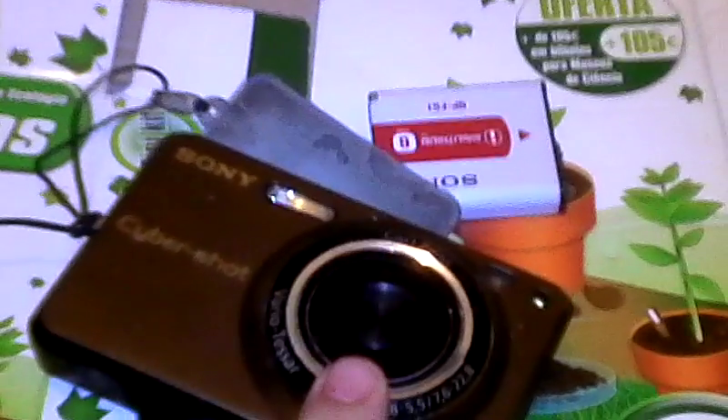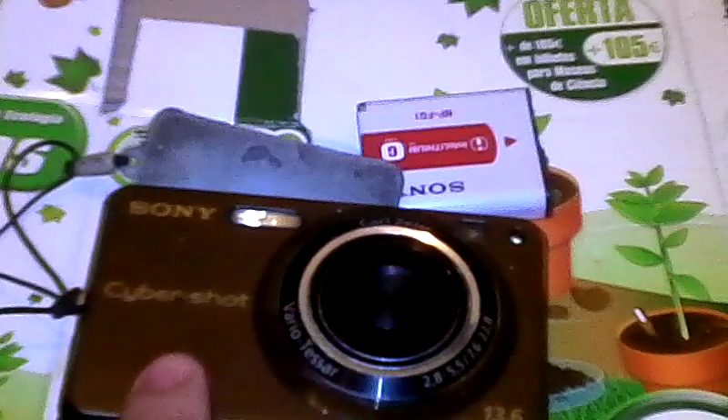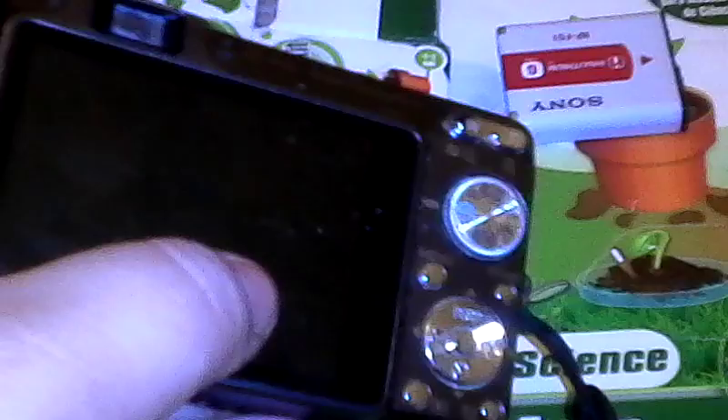I'm still trying to solve the memory card problem, but this camera is a keeper and I'm not letting it go. The only problem for YouTube videos is it has a 10-minute limit, so I have to keep restarting. Obviously, this is not a video camera — it can do video but that's not its main purpose. Also, the zoom is locked while recording video and the resolution is way smaller than what you get with pictures.